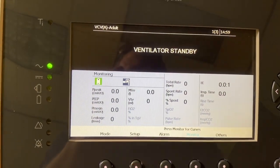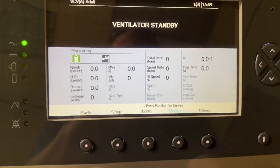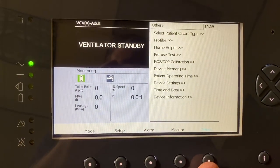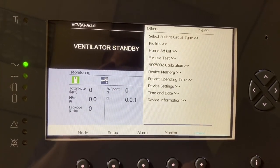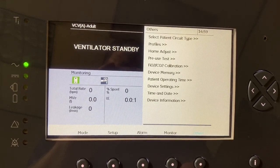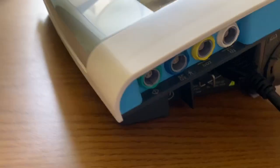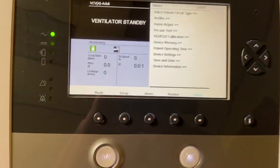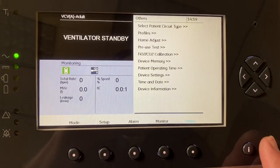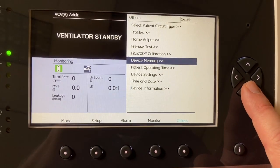Monitor will take you back to the home screen, and that gives you the patient monitors when therapy is being used. Others will give you some generic information about the patient circuit and the profiles. You could perform another pre-use test if you were using an FiO2 or CO2 analyzer — it does have the capabilities of having those analyzers connected. Not done in the home use, but could be useful in the hospital. You can change your date and time and all that in these options.